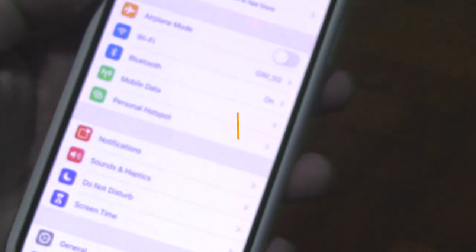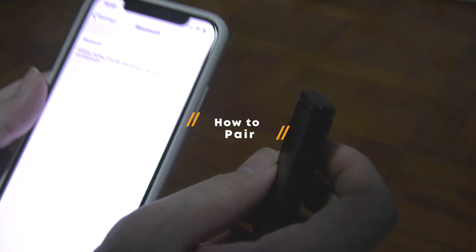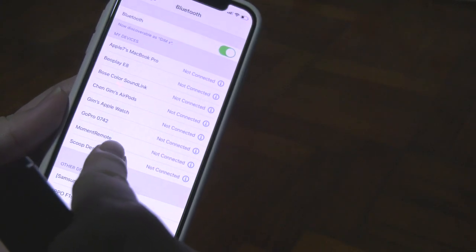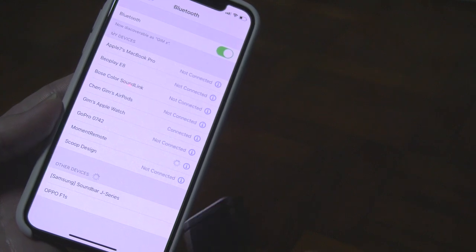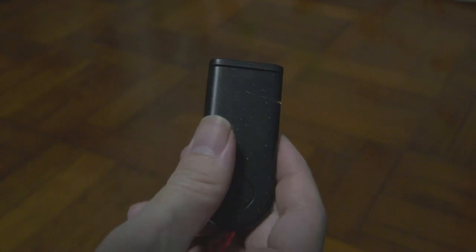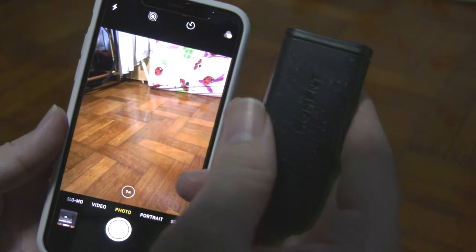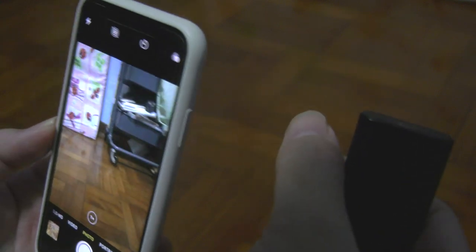Let me show you how to pair it with your iPhone first. If you're using an iPhone, it's pretty simple — just go to Settings, then Bluetooth, and make sure Bluetooth is switched on. From the remote itself, click and hold the button for five seconds, then your phone should be able to detect the Moment remote. Once it shows up, just tap on it and it should connect instantly. Whenever it's flashing, it means it's ready to pair, and once it's paired it will stop blinking.